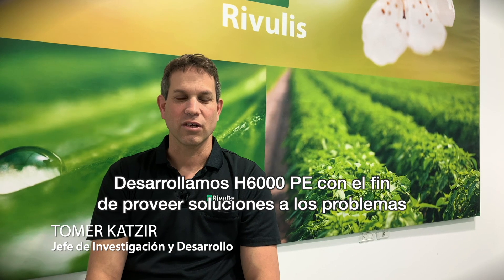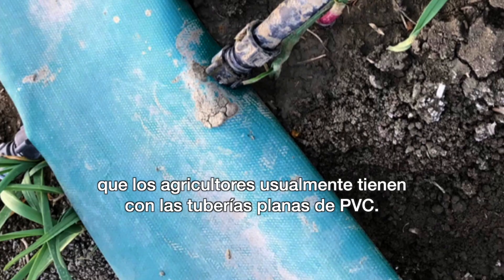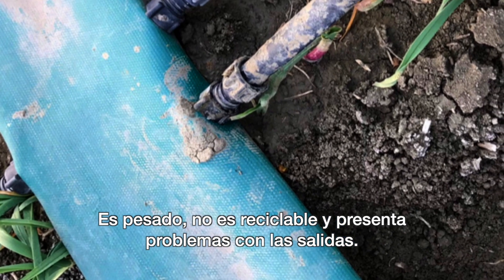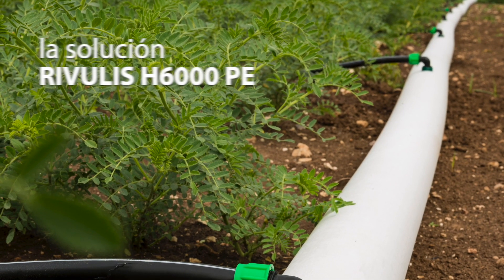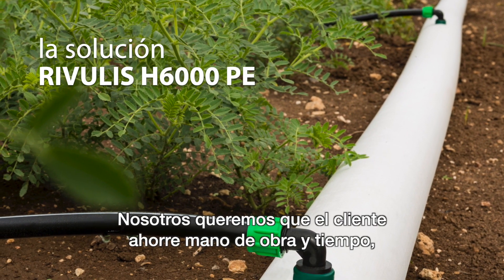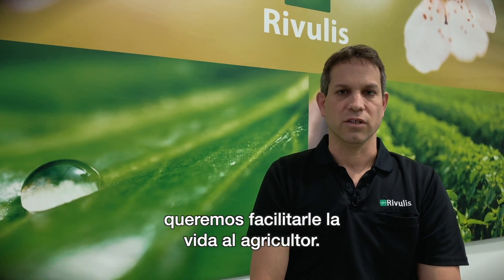We developed the H6000 in order to find some solutions to common problems that growers have with PVC lay-flat. It is heavy, it is not recyclable, and there are issues with the outlets. We want to save labor and time for the customer. We want to make the farmer's life easier.